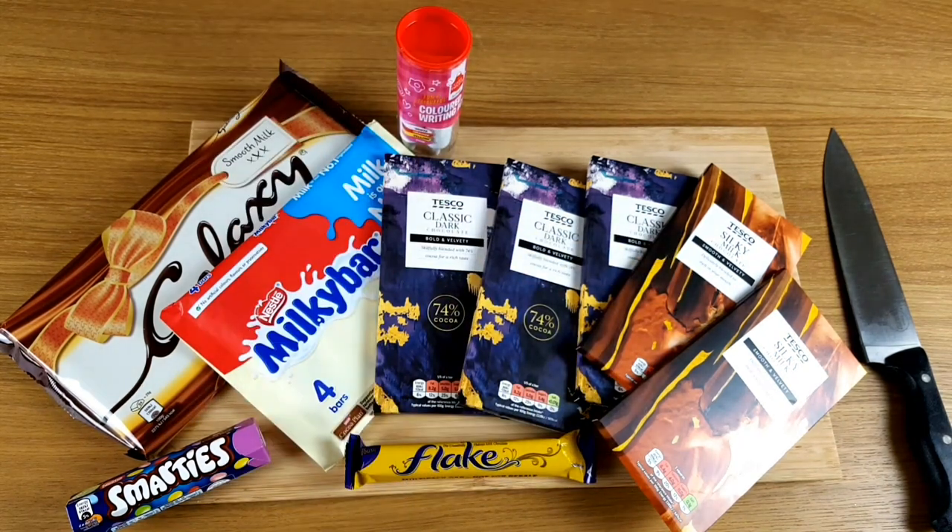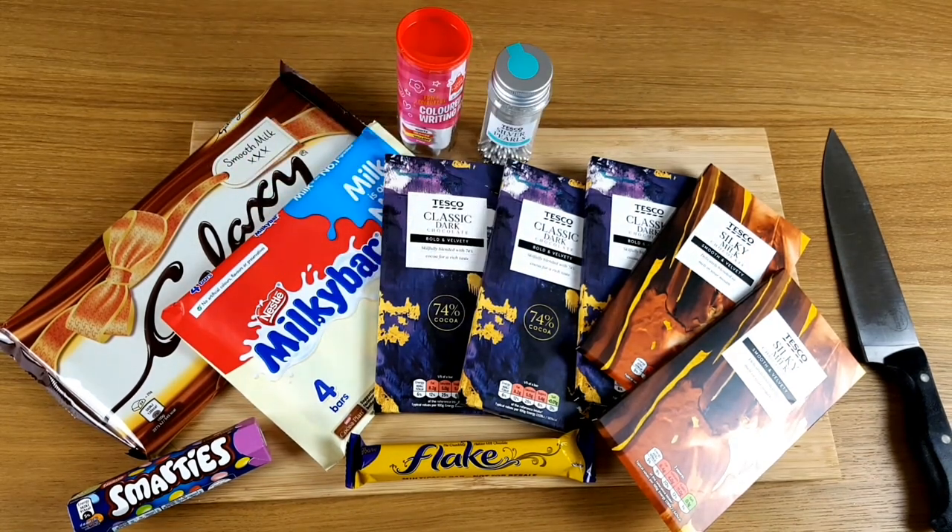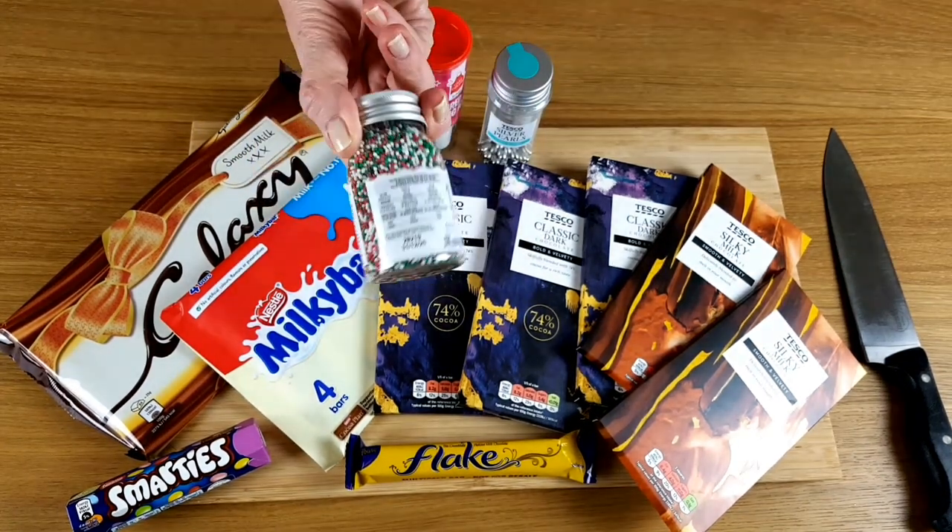I've included hundreds and thousands here — I couldn't help include a blast from the past. I wonder how many of you remember Jazzies.